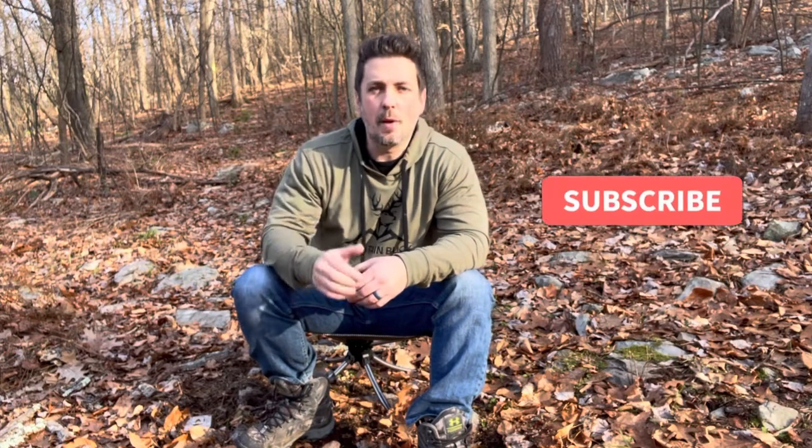All in all, it's a pretty good chair and I've used it quite a bit in my hunting season this year and hope to use it in years to come. As always, the links are in the description below. Hook me up and hit subscribe — thank you guys so much for hanging out, and we'll see you on the next one.